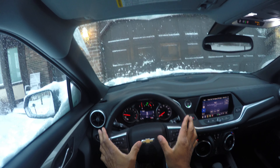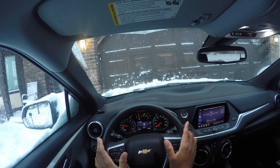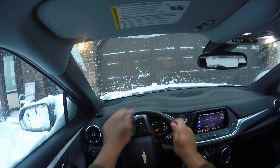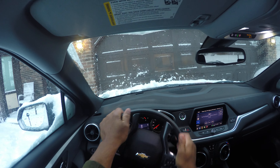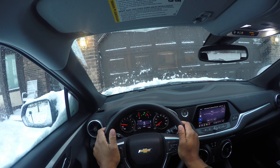Note that my thumbs are not on the airbag — there's a lot of controversy about the airbag. Some students have learned hand to hand in and hand to hand out, but note you don't have much steering control with that method.